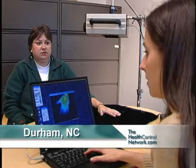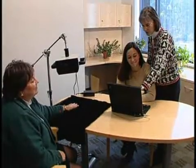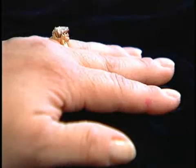That one looks pretty good. New technology gives Tina Height a chance to see something a normal x-ray can't. Using thermal imaging, researchers can tell if she has early signs of arthritis in her hands.